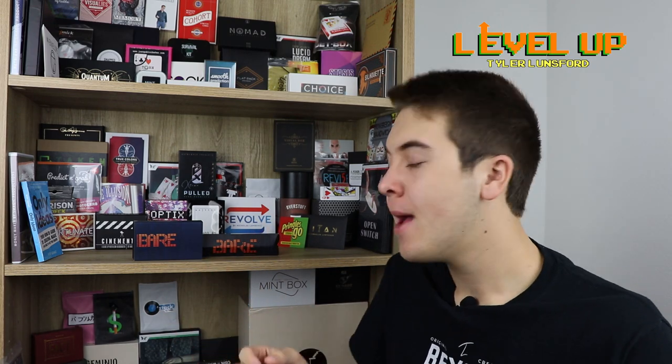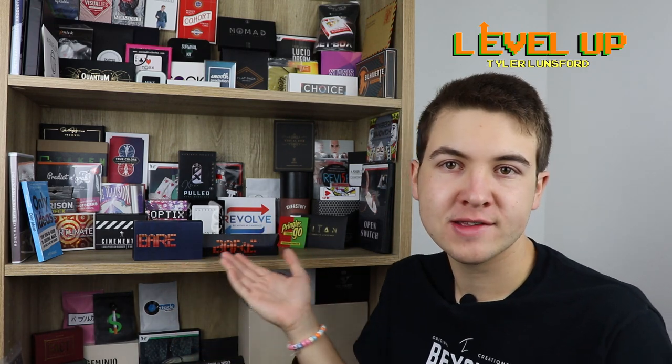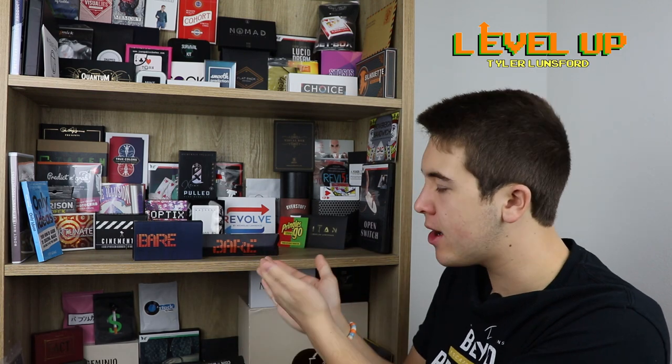My name is Tyler Lunsford and welcome to the first ever episode of Level Up. I'm so excited to bring you this episode today. I'm really excited for this series because I'm just going to be comparing two products that are similar to each other. For today, the first ever episode, because it is Other Brothers Review Week, we are looking at Bear Mini vs. Bear. They're very similar but they also have some differences that I'm going to touch on in this head-to-head review.